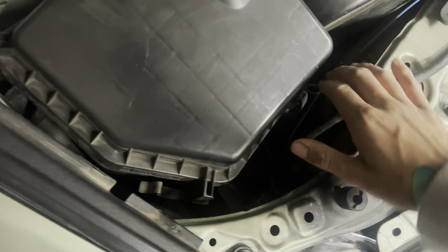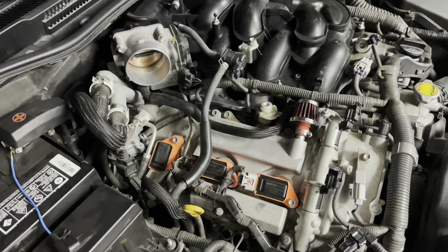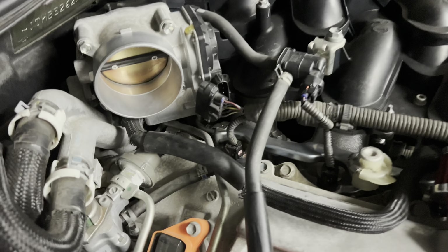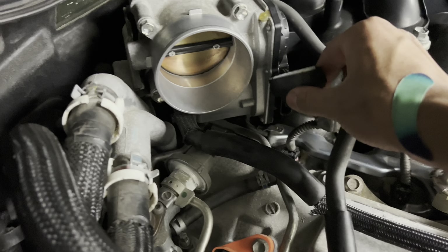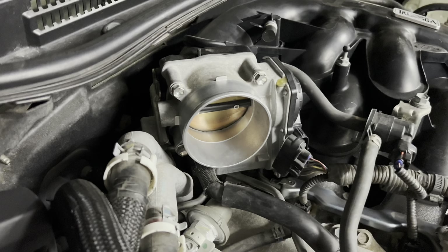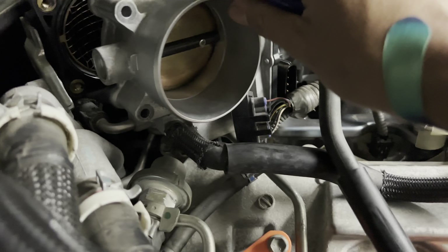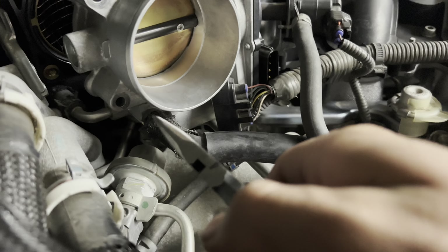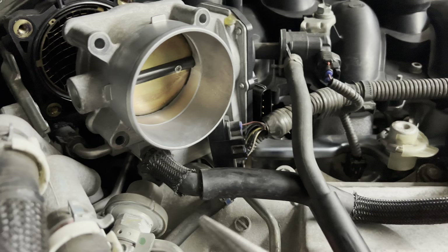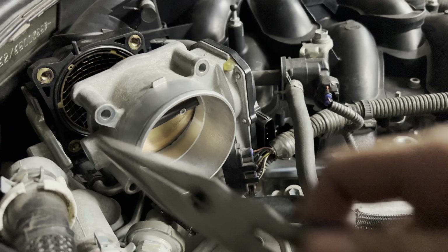First thing you gotta do is disconnect this and clip these right here. We're just gonna take off the intake, then unscrew this bolt right there and pop everything off. Make sure to disconnect this, then take off these four bolts. After you take this off, you'll see the hoses — one right here, one back there. Just use pliers or whatever you can and pull them off from both sides.